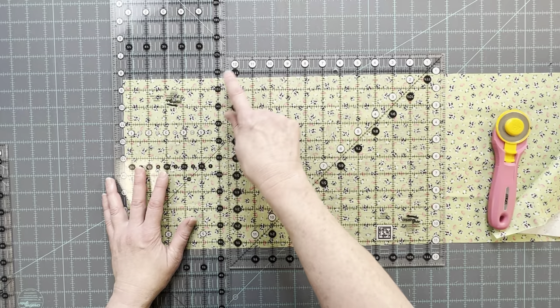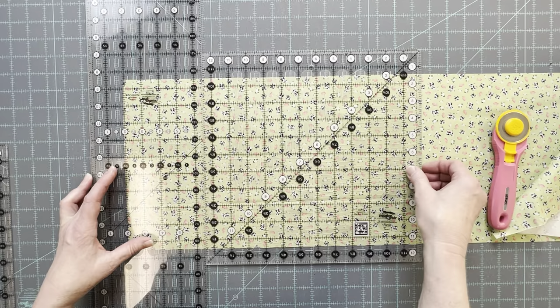Whenever I'm using two rulers to help me get the right cut I always make sure to double check it and count it twice so I'm cutting at the right place.